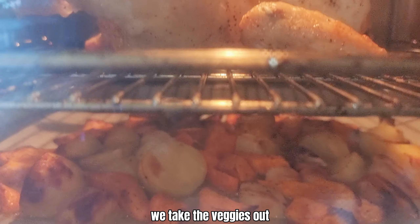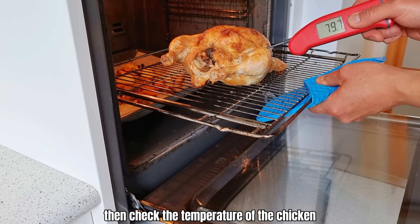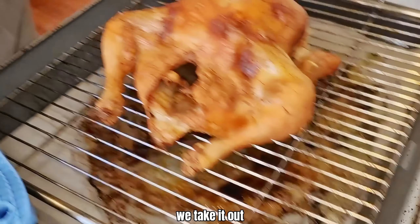After 40 minutes, we take the veggies out and keep them somewhere warm. Then check the temperature of the chicken — once the core temperature reaches 75 to 80 degrees, we take it out.